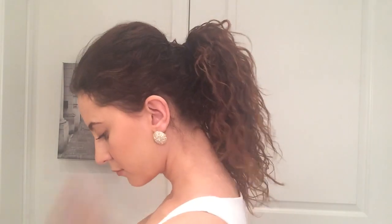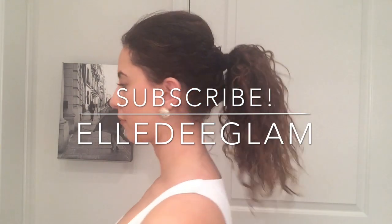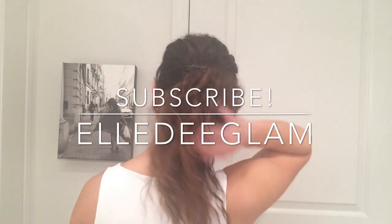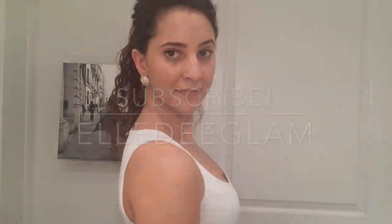Those are all three of my favorite curly hair ponytail styles. If you have straight hair you can still try these styles out — I just think with curls you have more texture to work with. In the description box below I will list all of the products, and I'm also going to link my curly hair routine video if you haven't seen it. Thank you so much for watching — I really appreciate you coming to my channel and watching my videos, and I hope everybody has a great long weekend.